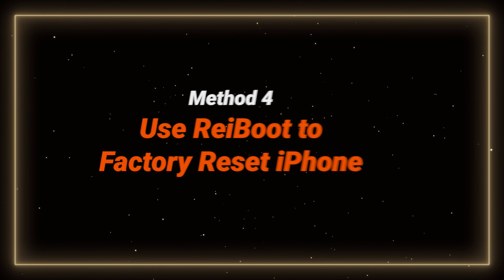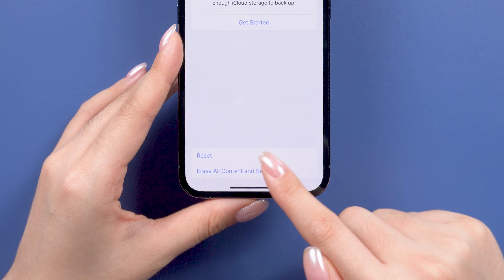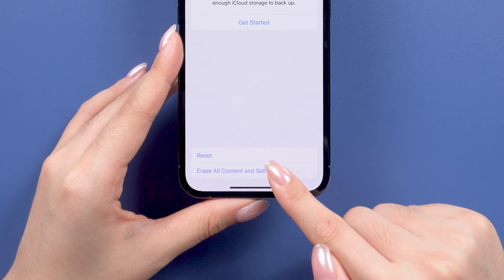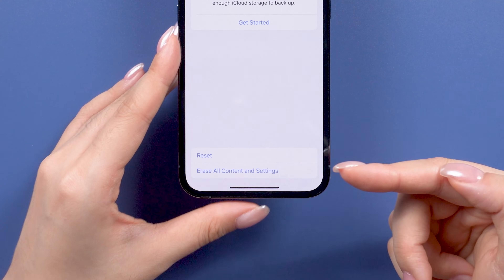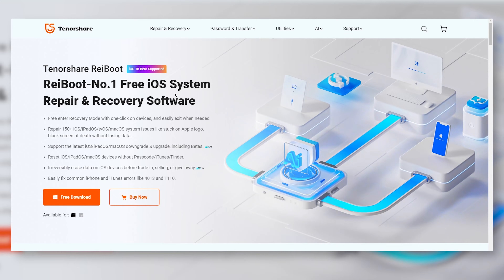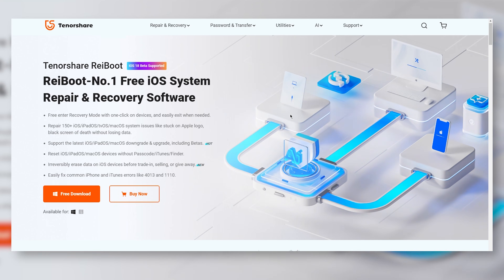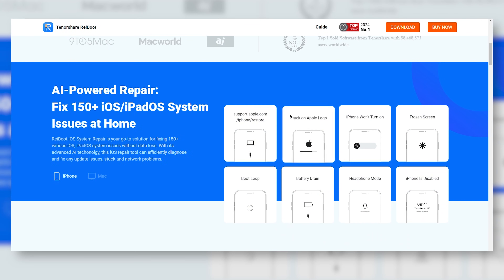Method 4: Use ReiBoot to factory reset your phone. If you've tried everything but still can't get it to work, it's time to use your computer to download a helpful software. Here I will use ReiBoot to show you. ReiBoot is a powerful tool that can help you repair and reset your iPhone, even if it's completely stuck or if you can't disable Screen Time. I'll put the link below for you.